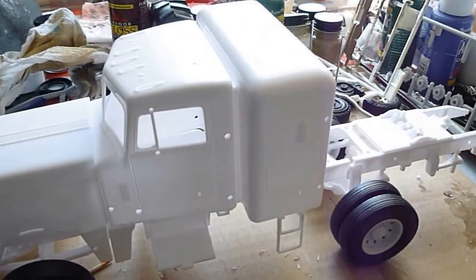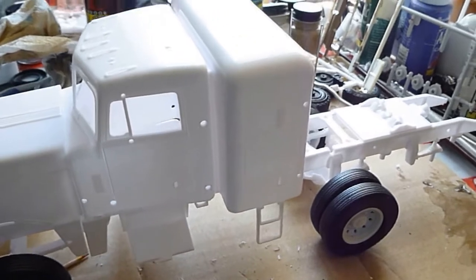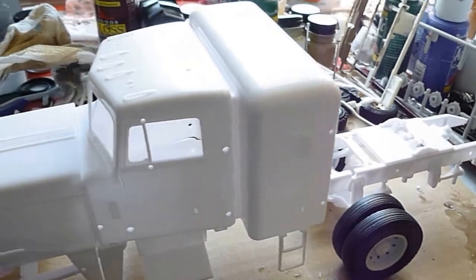Hey guys, Robbie here showing you another update. I'm still working on the 79 Ford and the 89 Ford. They're almost there, but here's another project.